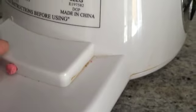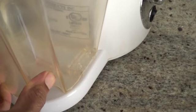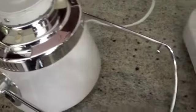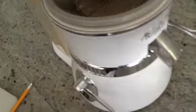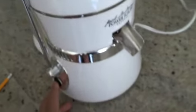And all you do now is just put the casing back on here. It should come on.